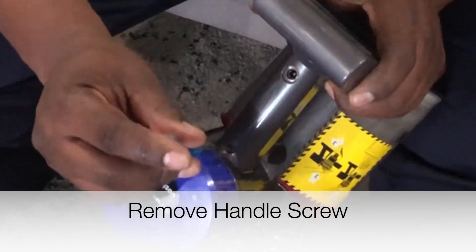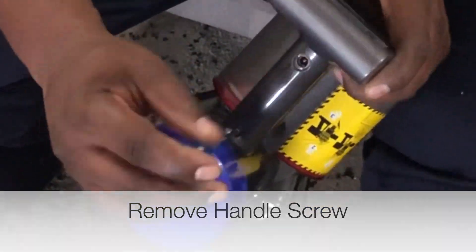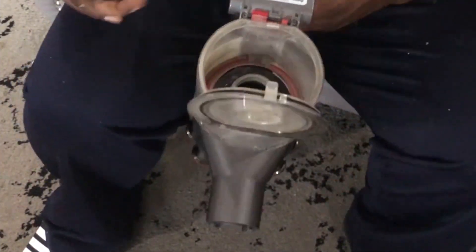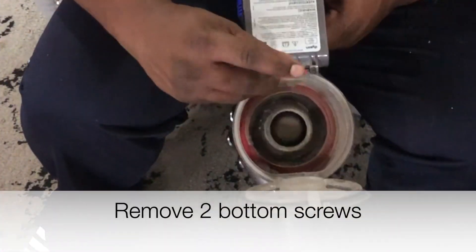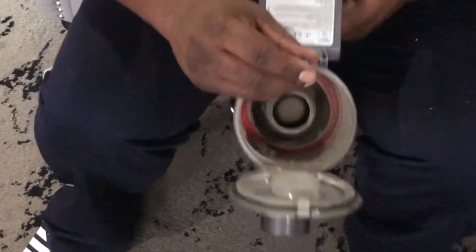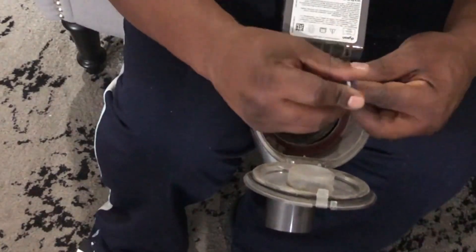There are three screws you're going to remove — one is directly on the handle and two are directly at the bottom of the battery set near the canister. Open the canister top and then unscrew the two bottom screws. After you're done, you'll be able to pop that battery right out the bottom of the handle.